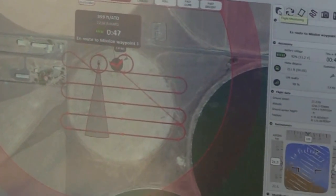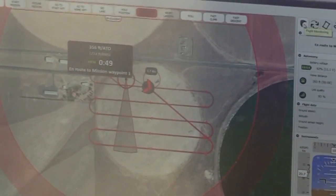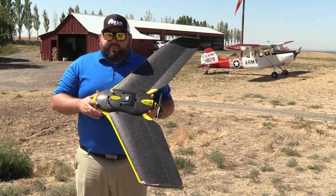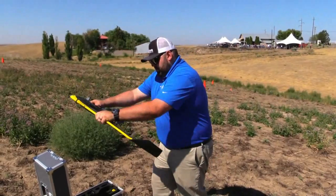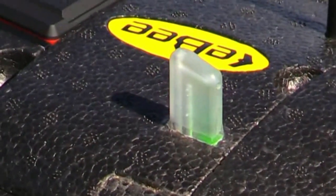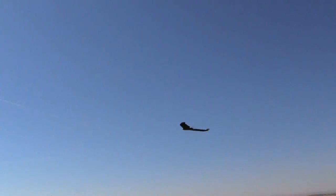We have a radio modem that connects with the drone and talks to it in real time during the entire flight. Basically we just go out in the field, we shake the drone three times, a little green light turns on up here, and we throw it in the air. It goes and does its thing and returns back to us and lands right where we took off from.